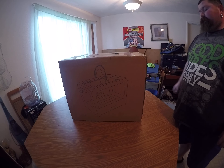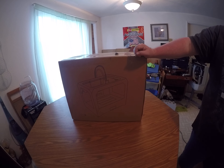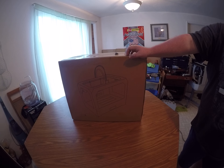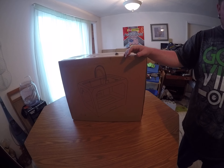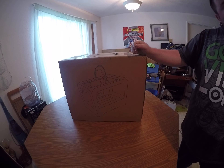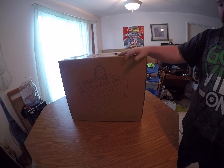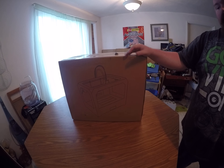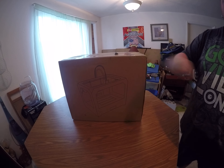Hey YouTube, this is Fix It with Biscuit. Sorry I haven't got any more kydexing videos — some unforeseen circumstances happened: my mom broke her leg and she moved in with us so we could take care of her. That's why I haven't really been able to do any videos. But I got a package today and I'm going to go ahead and do an unboxing video.